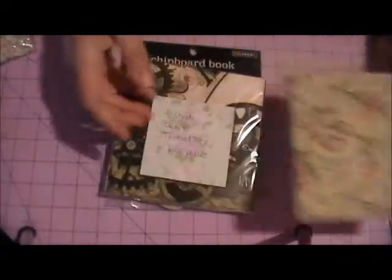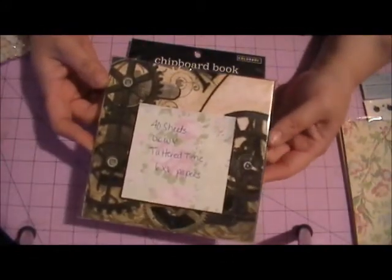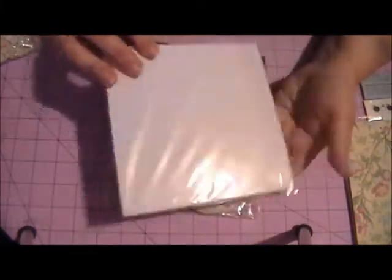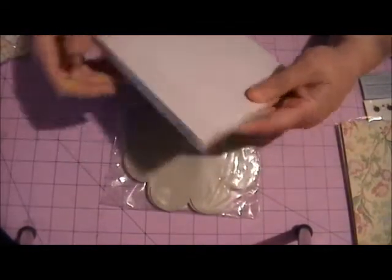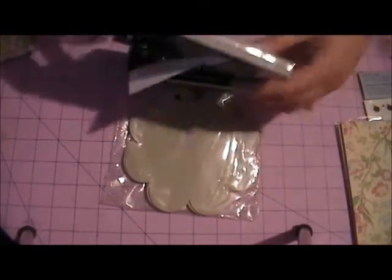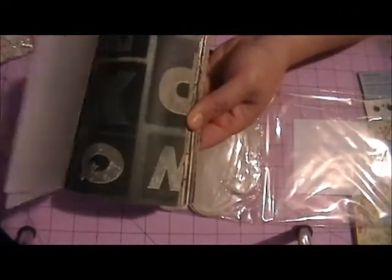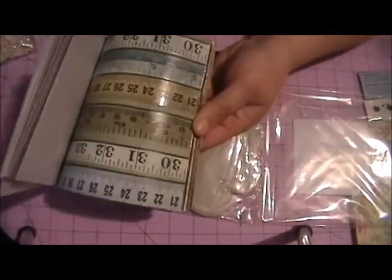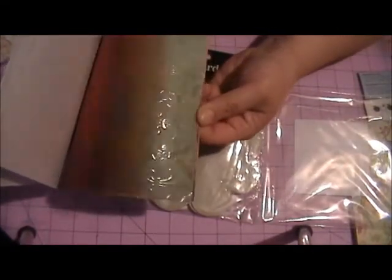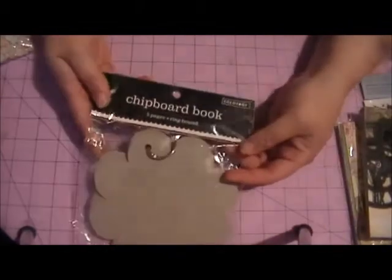Then you're going to get 40 sheets of the DCWV Tattered Time 6x6 papers. What these are is I have cut these down from a 12x12 pad. I'm sure everyone has seen these, but again it's another collection that I feel is very, very cute and I wanted to share. So you'll get 40 sheets of that.